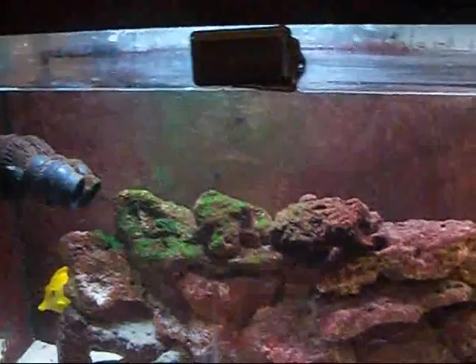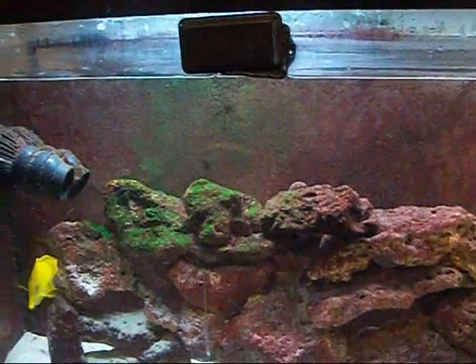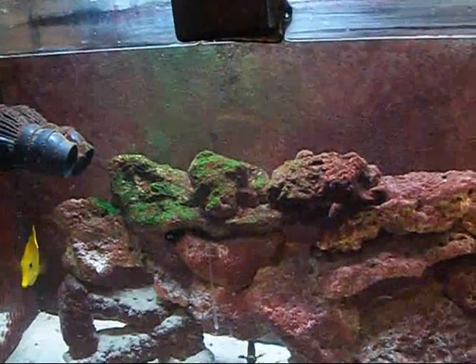This is a 1,800 gallon per hour pump and I've got algae. Do I worry about it? No, because I've got a yellow tang and he eats it.